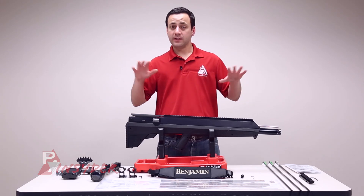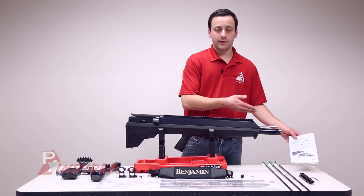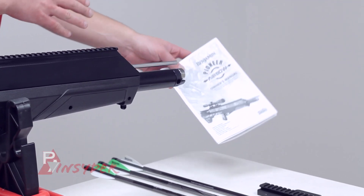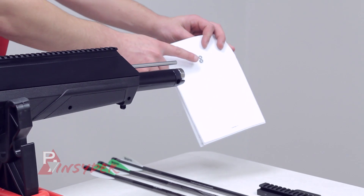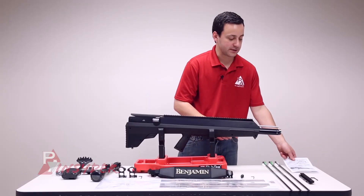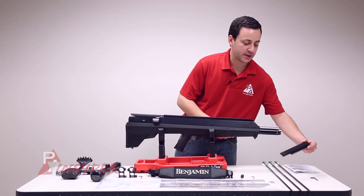All right guys, so we got everything laid out that comes in the box with the gun. Going to start with the manual here. Definitely read the manual because this is not your conventional PCP air gun, so definitely check that out. Also, pay close attention on the back. We got two spare O-rings for your fill probe, so make sure you keep those in a safe place. We also have the 20 MOA droop compensated rail.